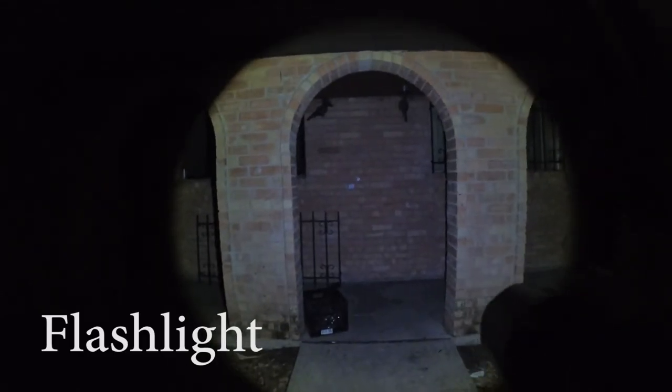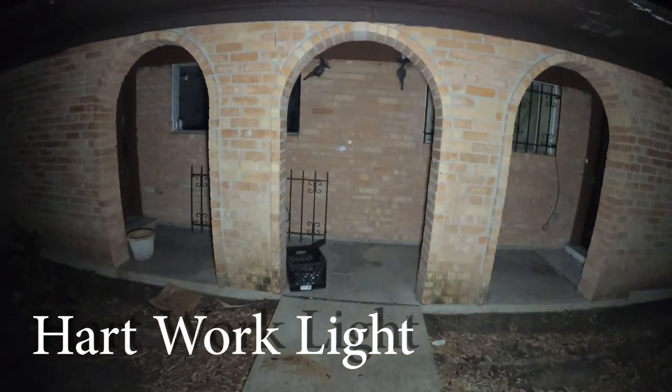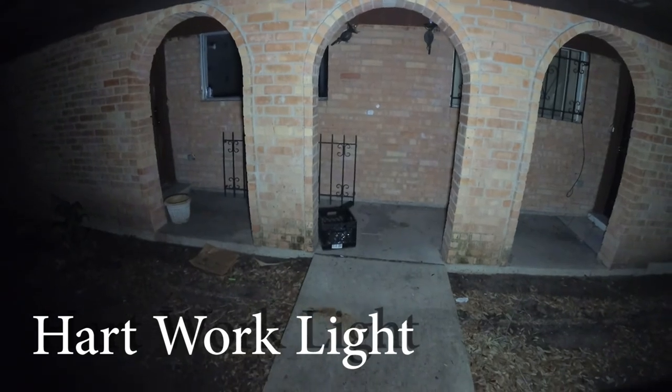I really believe this is an upgrade from my 1200 lumen flashlight, because my flashlight warms up when used for an extended period of time, and this Hard work light remains cool no matter what.